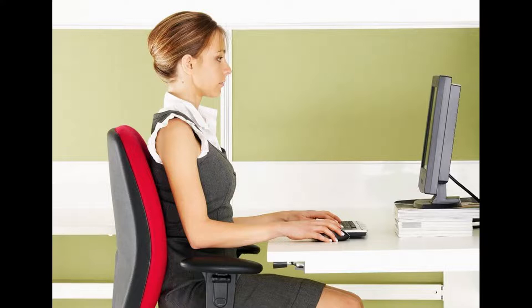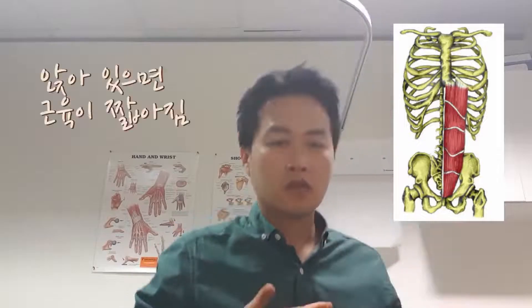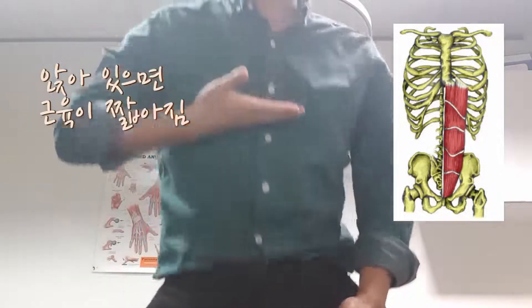Ironically, they can get tight if you sit down too much, as they are folded into half the size they are normally. They can also get tight if you don't exercise them. Plus, we don't do many ab workouts anyway, which makes them even tighter.